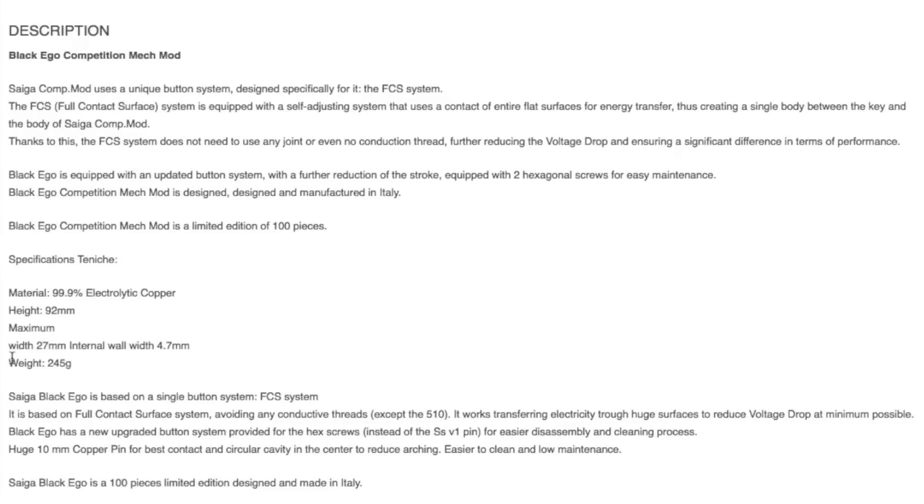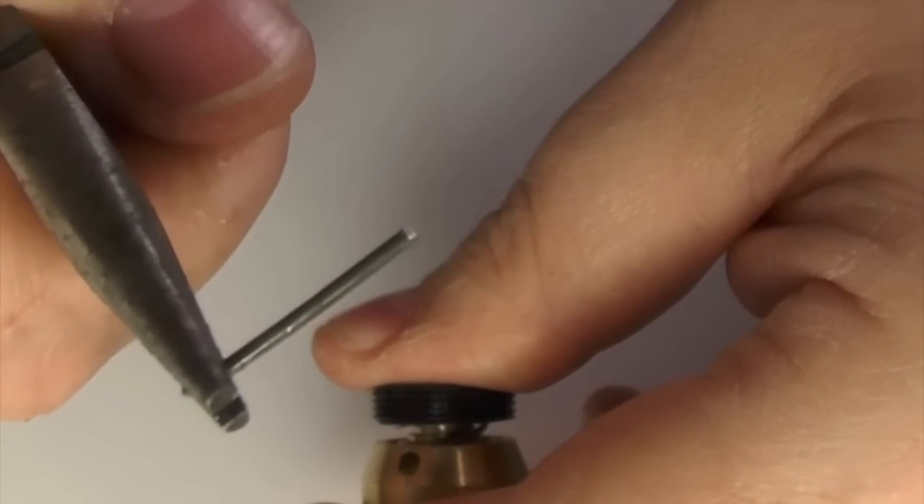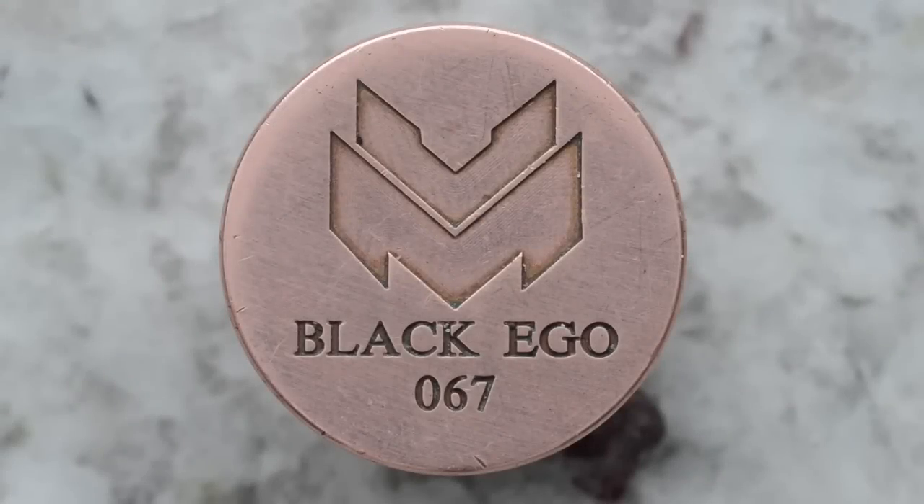The FCS system does not need to use any joint or conduction thread, further reducing voltage drop and ensuring a significant difference in terms of performance. It works on transferring electricity through huge surfaces to reduce voltage drop as minimal as possible. The black Ego has a new upgraded button system with hex screws instead of the stainless steel version one pin for easier disassembly and cleaning. Looking at the bottom surface of the button, it displays the Caliber Mods logo with 'Black Ego' and the serial number — I have 067 — engraved deeply and perfectly in a Times New Roman font.